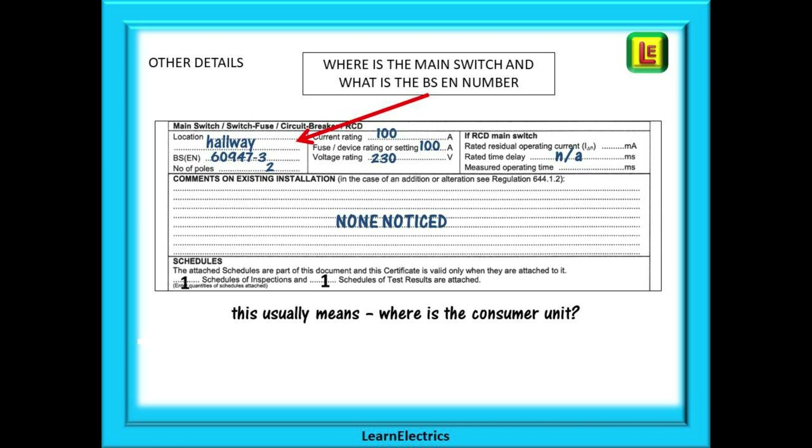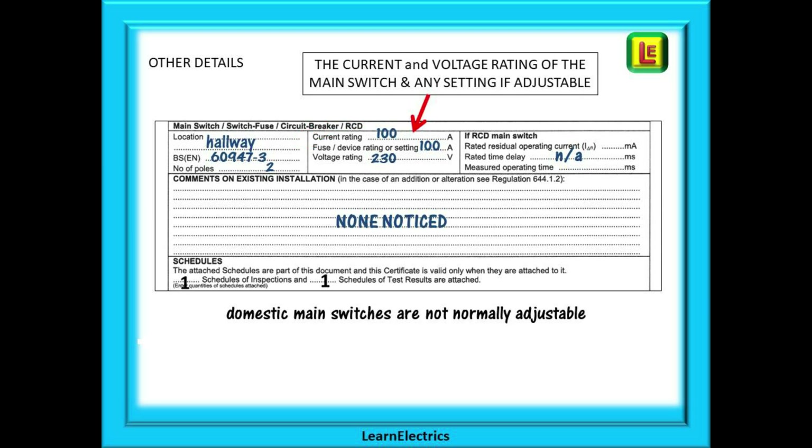Moving on, we are asked about the main switch. For domestics this will be in the consumer unit — and where is the consumer unit? In our case the hallway, but it could be under the stairs, in the garage, or the kitchen. What is the BSEN number of the main switch — the big red switch? Usually it is BSEN 60947-3, and a two-pole device — phase and neutral switching being linked so that if you turn one off the other goes off at the same time. What is the maximum current rating of the main switch and the voltage rating? Domestic main switches are not adjustable so the setting is the same as the rating. If the main switch has an integral RCD built in, those details need to be noted as well, otherwise it is NA — not applicable.